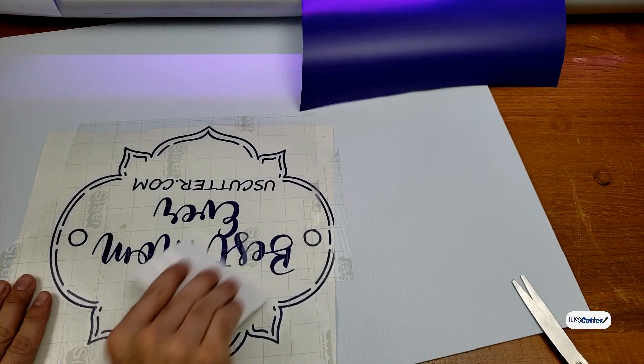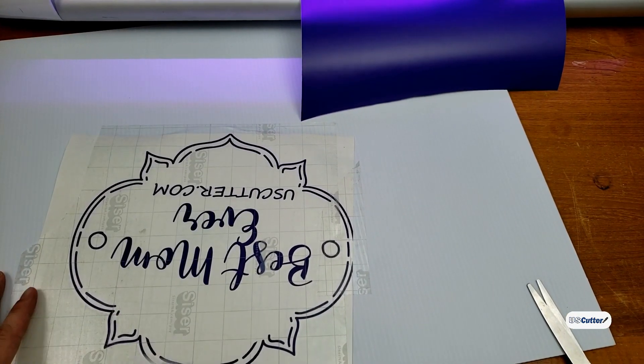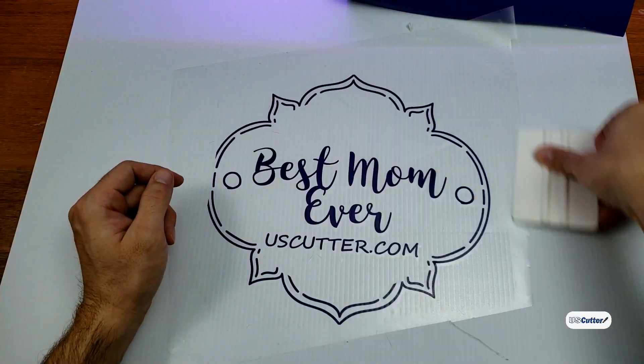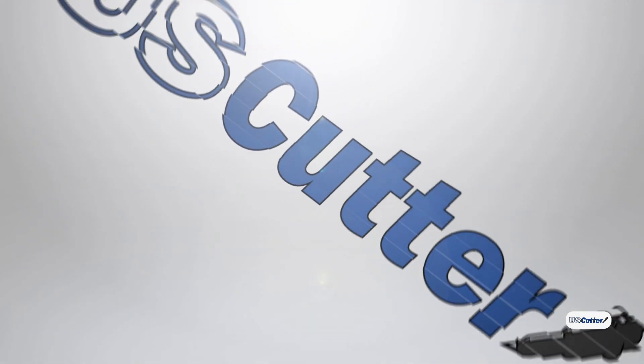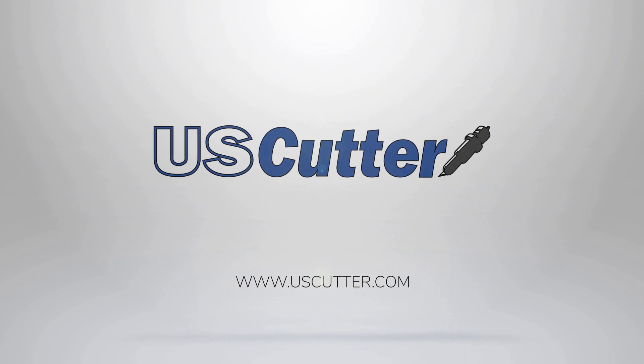Once we're done weeding, it's time to apply the transfer tape over the top of our design, making sure we squeegee it down nice and hard, then peel it off the backer and apply it to our surface. I will be showing how to apply transfer tape as well as applying a decal in full detail in later videos, so make sure you subscribe to gain access to that. Have yourself a wonderful day and thank you again for watching.